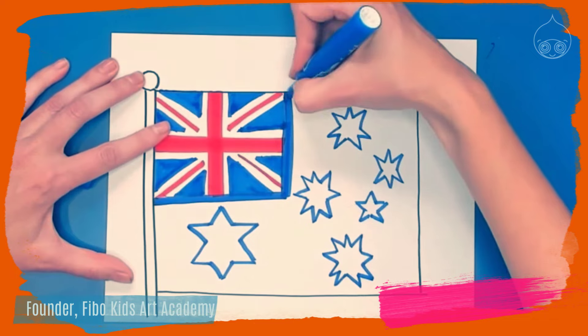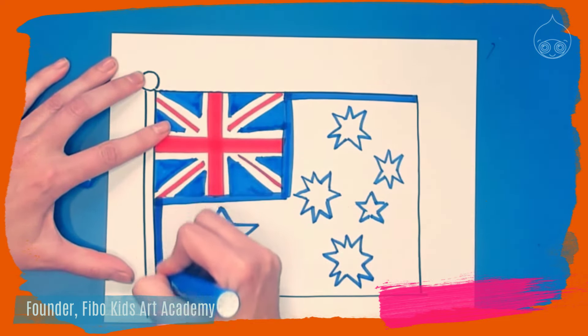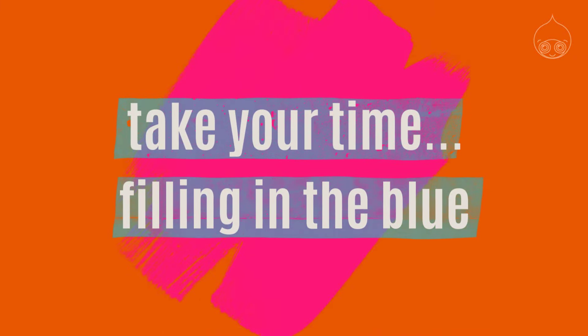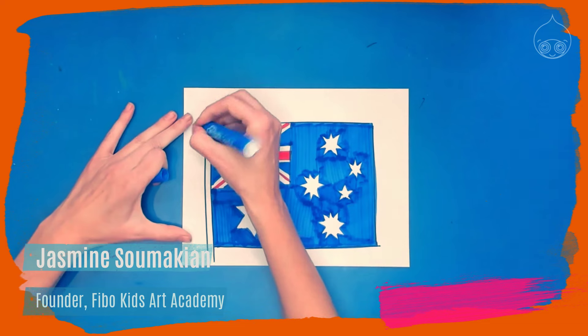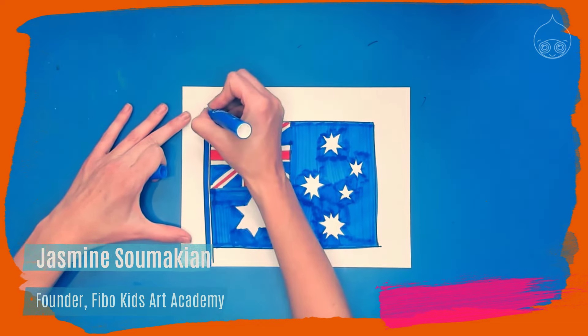After you've drawn all of your stars, the stars are going to stay white but the remainder of the flag is going to be blue. Use whatever material you have and start filling that in with blue — take your time. Once you're done, you can add any details you want, maybe a sky or background behind it, or a little bit of shading on your flagpole.